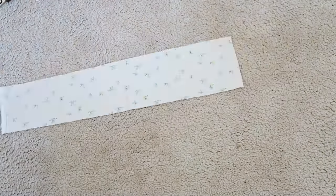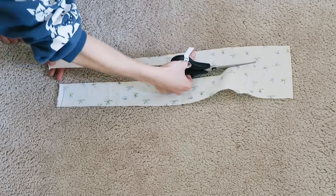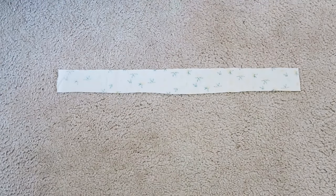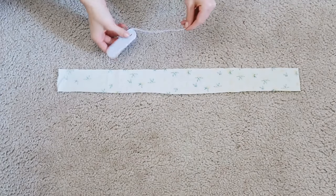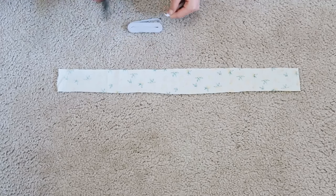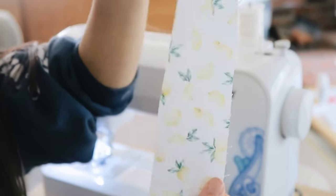To begin, you're just going to take your fabric and I cut it to the dimensions of 2 inches by about 21 inches. Then you're just going to want to cut a piece of elastic pretty much as long as you want it — I just measured it around my wrist which was about 6 or 7 inches.